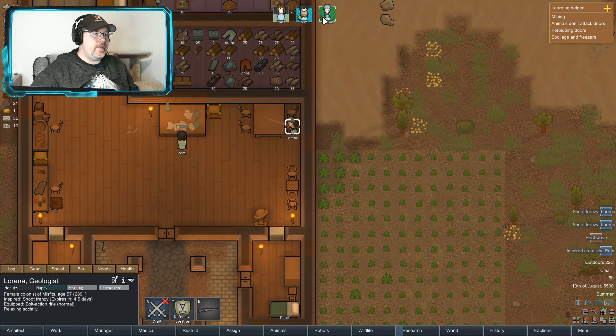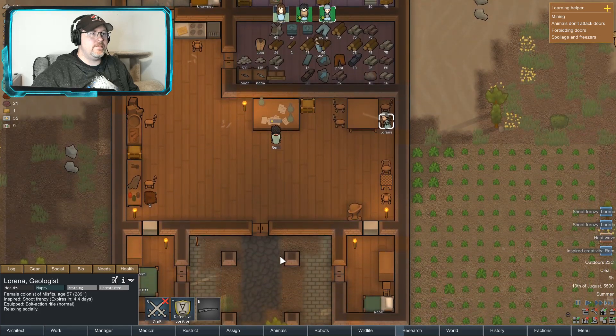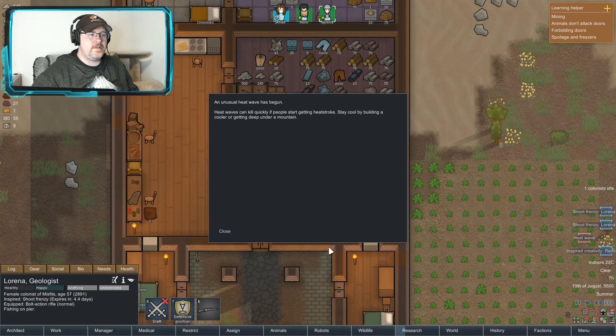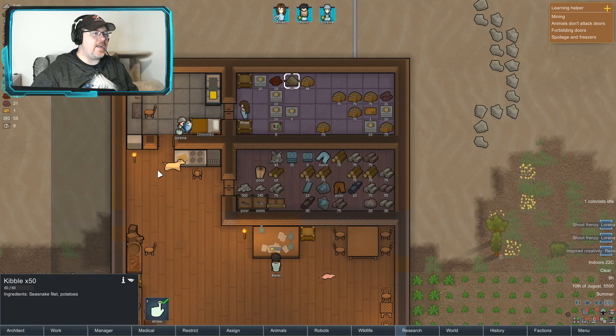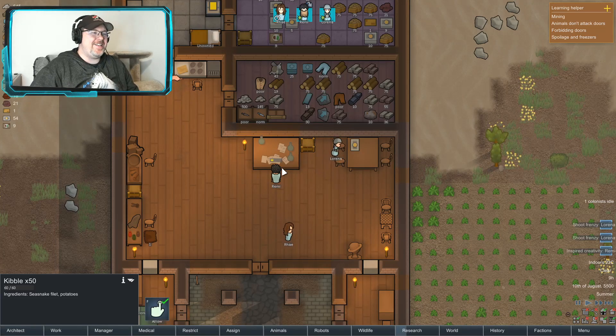Are you not doing anything? No, you're not doing anything. Heat wave — oh no, no more heat wave. The dog ate my potatoes! Damn dog.